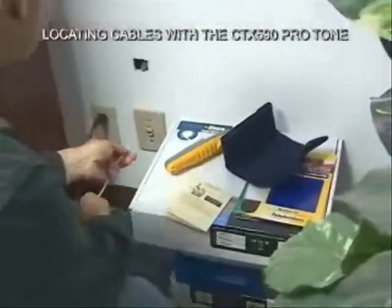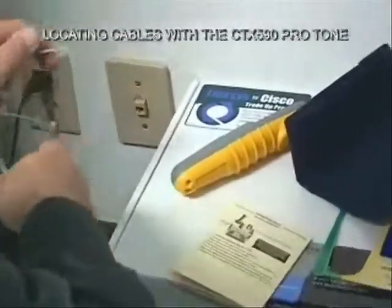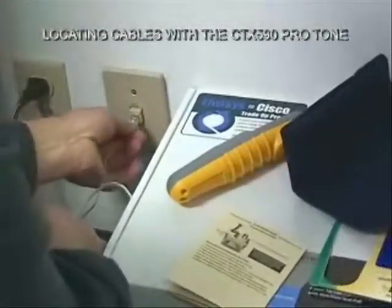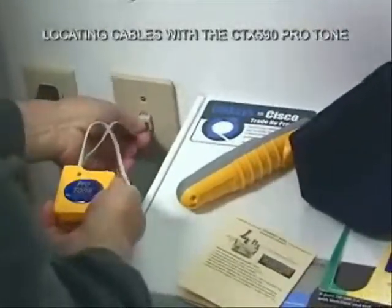Take my RJ45 plug — actually, this is RJ11, not RJ45. Plug in my RJ11. There's no LED that lights, so I don't have any shorts on the line.